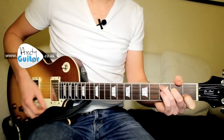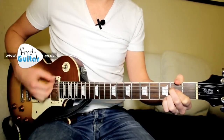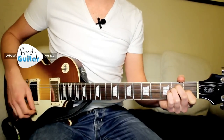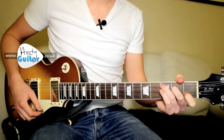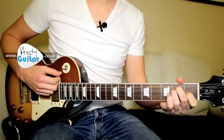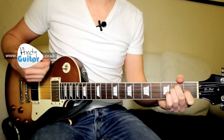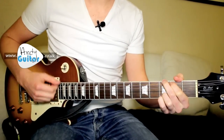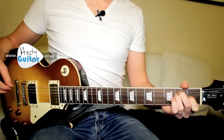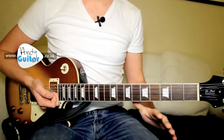That's C, G, D, A and E. You may want to start by just strumming each of those once to really get your changes done: C, straight to G, D, A and E. One, two, three, and again. C, straight to G, D, A and E. One, two, three, four. And that's just going to repeat.